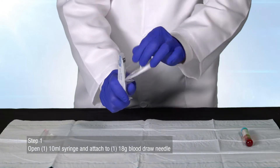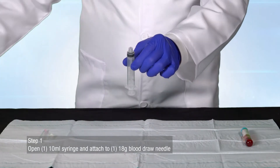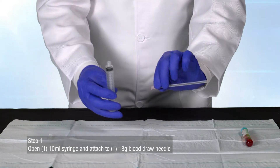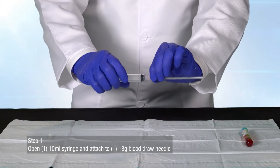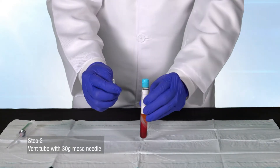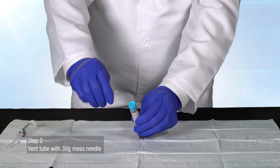Open one 10 milliliter syringe and attach to one 18 gauge blood-drawn needle. Using a 30 gauge meso needle, vent the tube of prepared platelet-rich plasma.